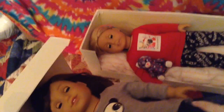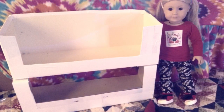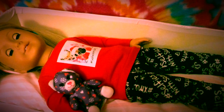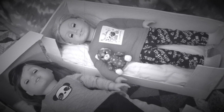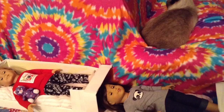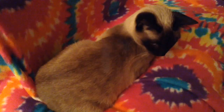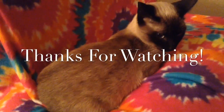I hope you guys liked seeing how I turned the box from the bicycle into a set of beds for the girls. Please thumbs up this video, and comment down below what you'd like to see me make next. I hope you have a wonderful week. Happy Wednesday. Bye! See you tomorrow.